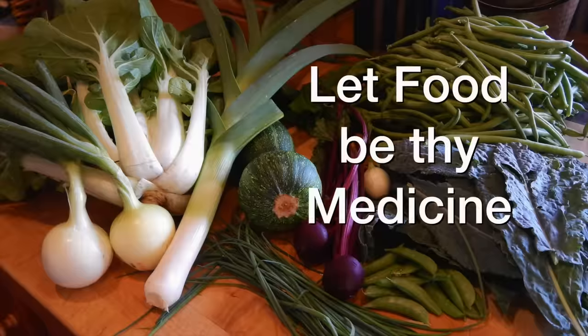Tom Bartels here from growfoodwell.com where I teach people how to grow nutrient-dense food in small spaces with less work. This workshop is called Let Food Be Thy Medicine, and the reason I named it that is because a baseline of a nutrient-dense organic diet is the best thing you can do for your overall health, especially if you're growing some of that food at home.